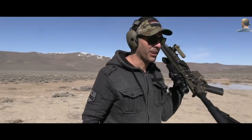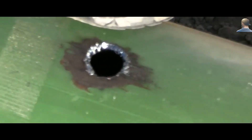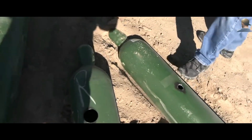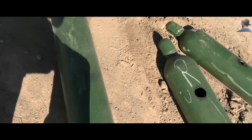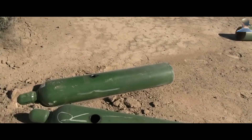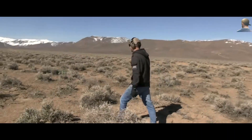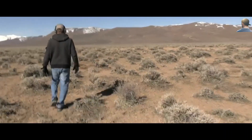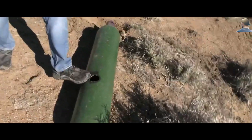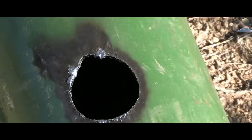Well, we made it work — 6.5 Creedmoor single-shot. Let's go check. A little smaller hole than the other ones. One and a half inches, two and a half inches, and two inches. Let's go check the other tank. This is like two and a half inches — okay, fine.